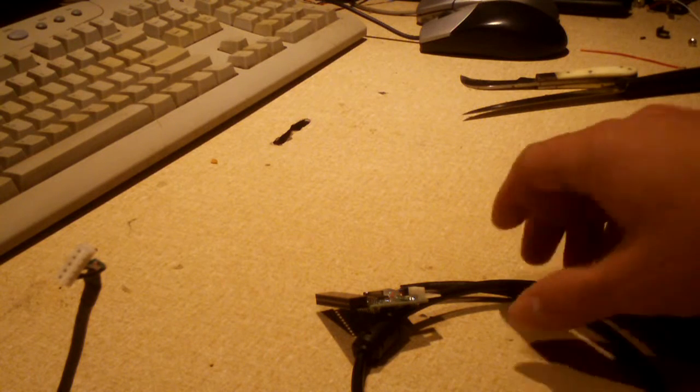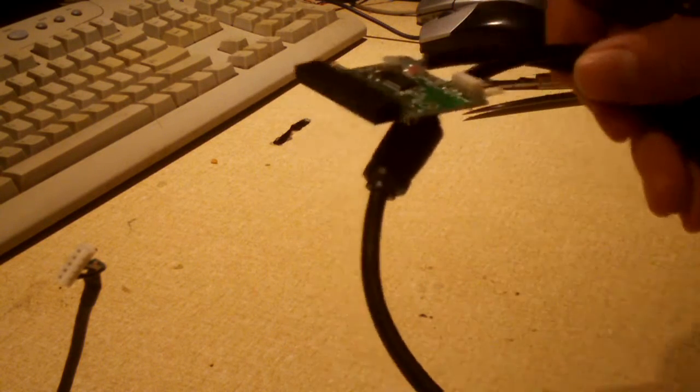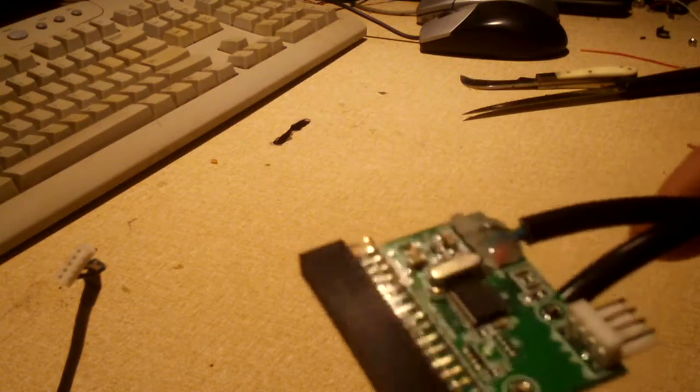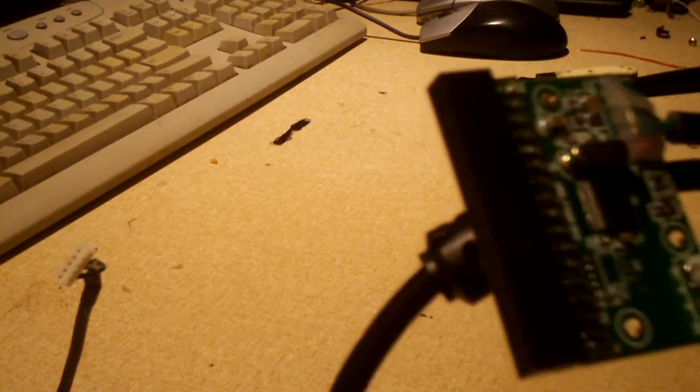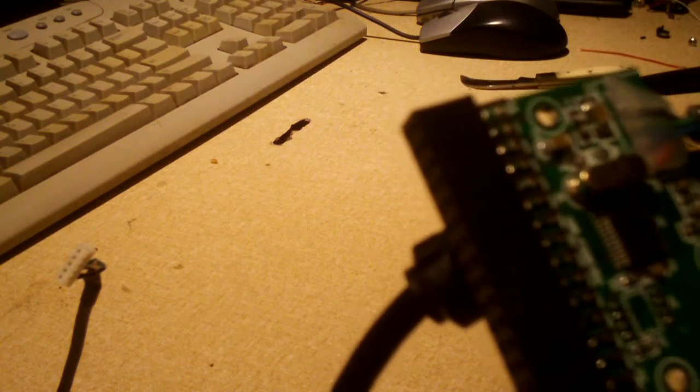Hey everybody, we got a little something in the mail recently. This will enable the mid-tower build to have a working floppy disk drive again. This device right here, bought off eBay, costs around 20 bucks.